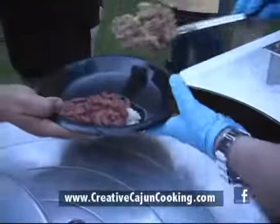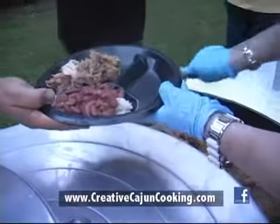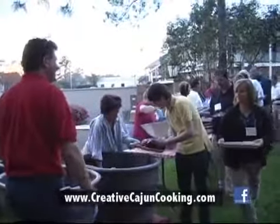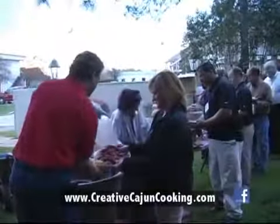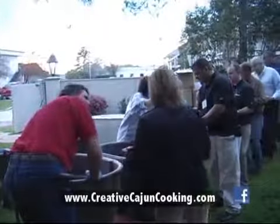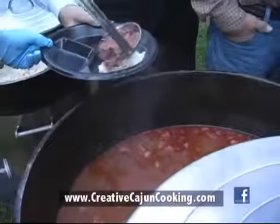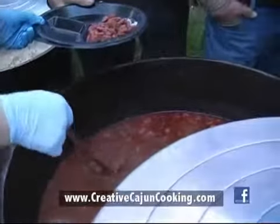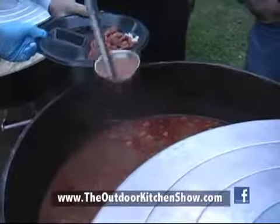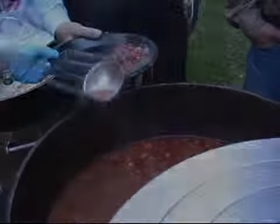Welcome back to the Outdoor Kitchen Show. Today, we were on location at a crawfish boil with Jimmy Babin of Creative Cajun Cooking. He made some red beans and jambalaya and boiled 1,800 pounds of crawfish. If you need something like this for a company event, give Jimmy a call or check out his website at CreativeCajunCooking.com. We'll have everything on ours at TheOutdoorKitchenShow.com. Thanks for watching.